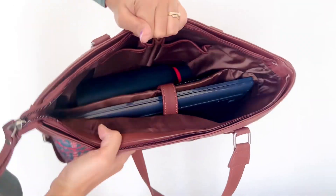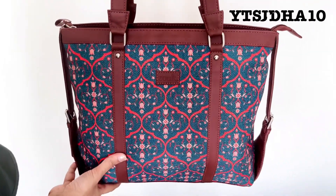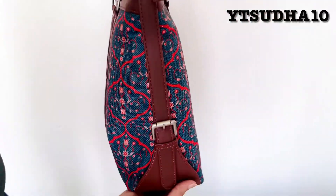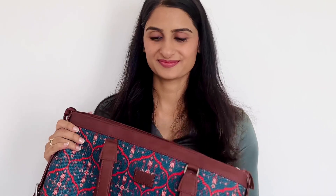The bag has a premium look and fabric, and its abstract print catches everyone's eye. You can use my coupon code YTSUDHA10 for an additional discount. I hope you enjoyed watching this video — do check the description for further details about this brand and bag. I love you all and I'll see you with a brand new one, bye!